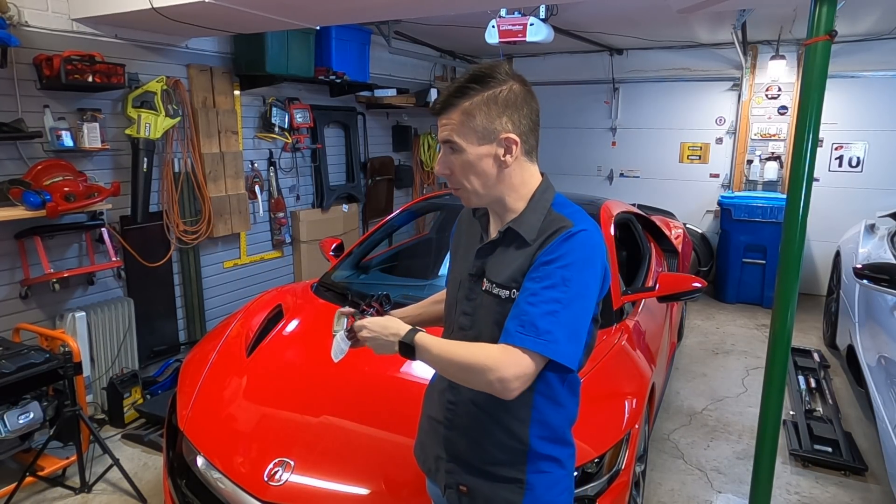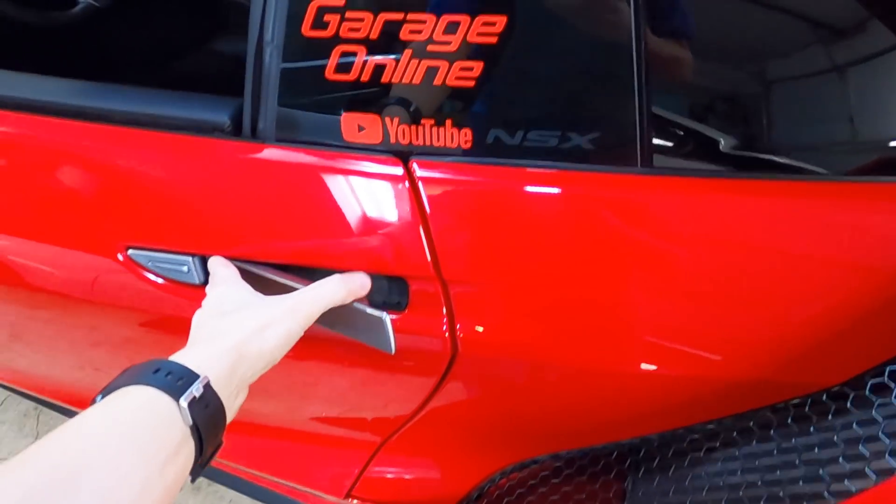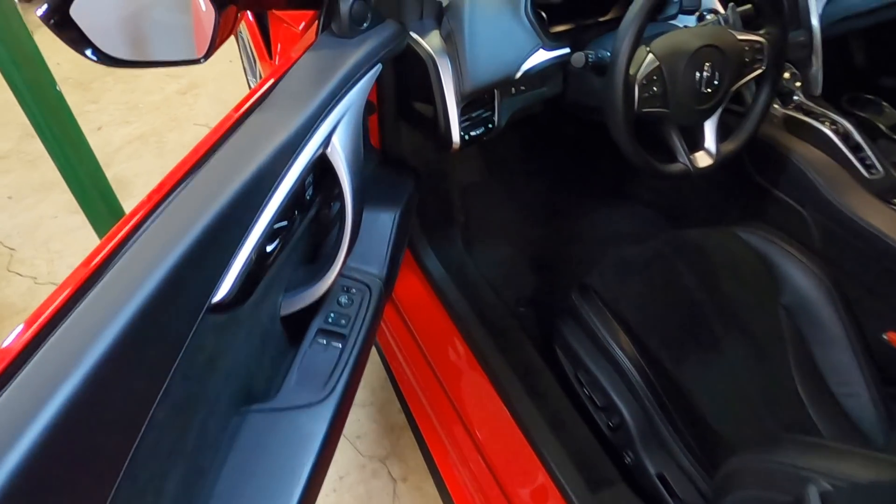This part stays on the car. When I pull the car in and want to charge it, I just undo this cable and connect the two. So let's get started on installing this. Let's open up the NSX and I'll show you exactly how to release the hood.